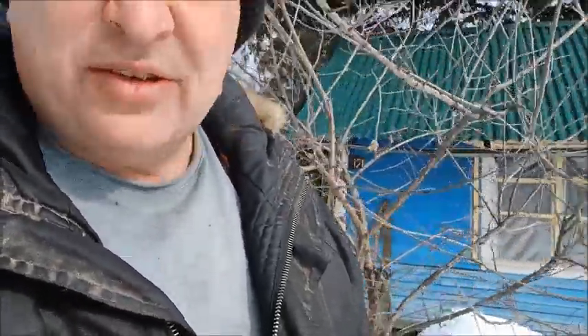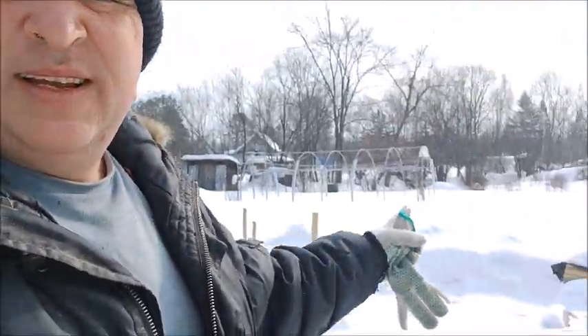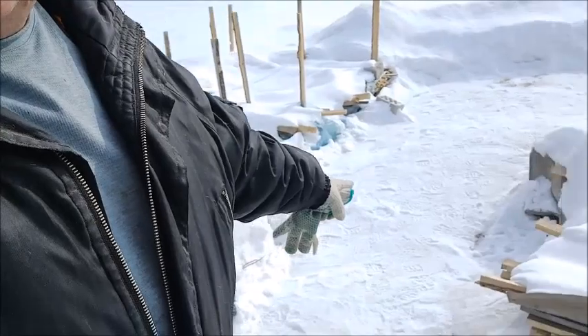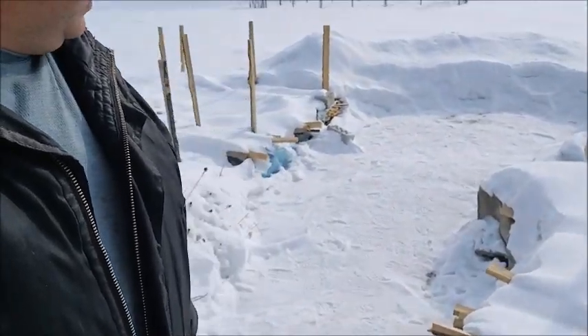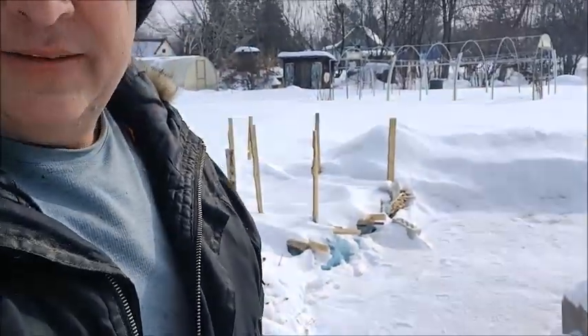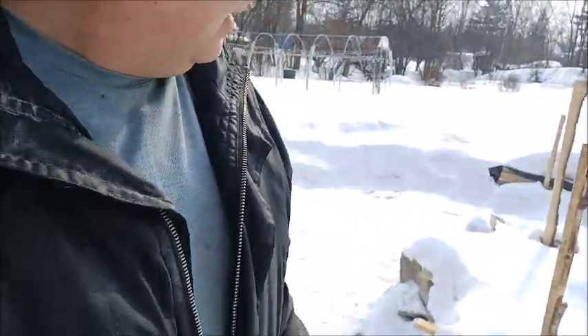Oh, I just noticed — it's actually starting to snow. It was not in the forecast. It's just a dusting. And what I shoveled over here, even though it's minus 12 right now — that's what it was on the radio — I can feel it's starting to melt. I guess it's the sun factor or something. I could feel it's kind of soft underneath.